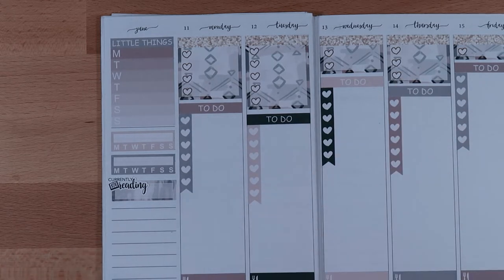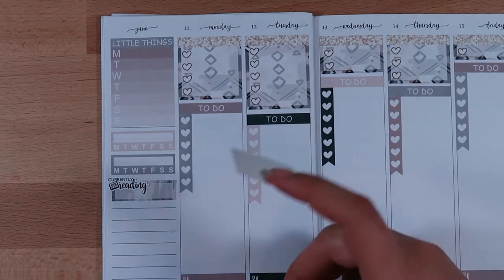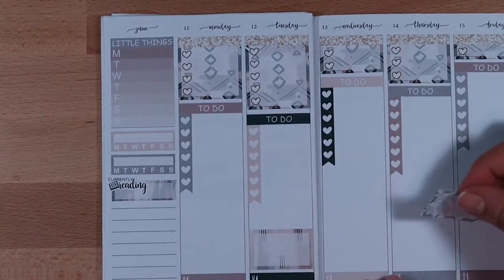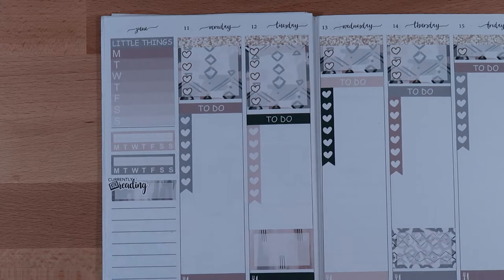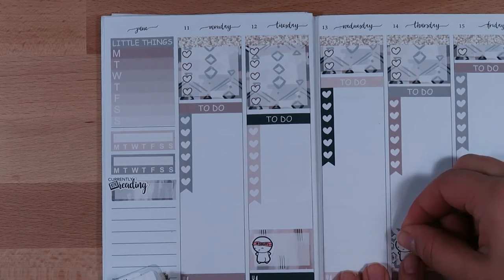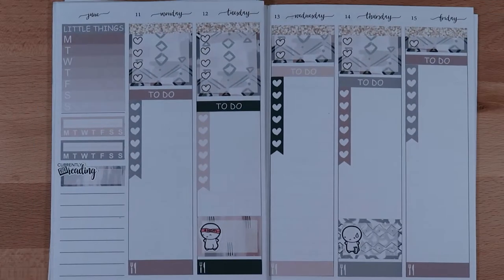Now I'm going to mark the days that I go to my group fitness classes. I use a half box for those, and I'm using some workout emoji stickers from Coffee Monsters Co.